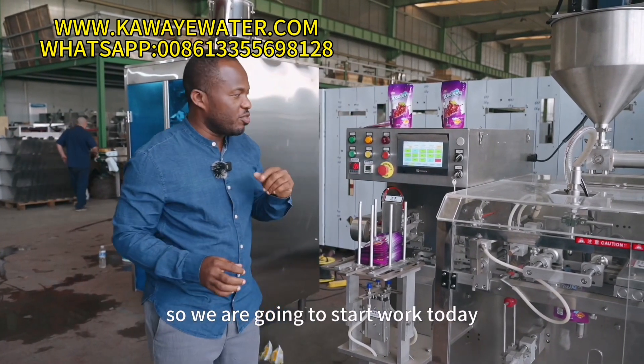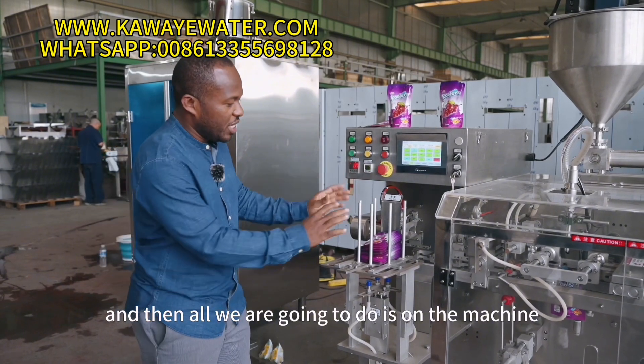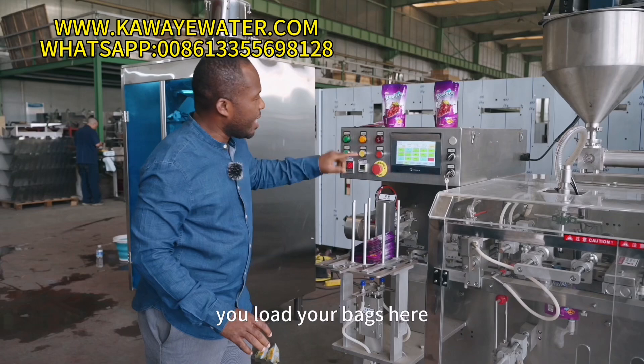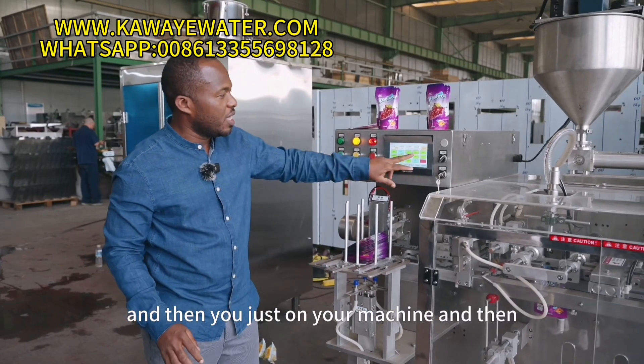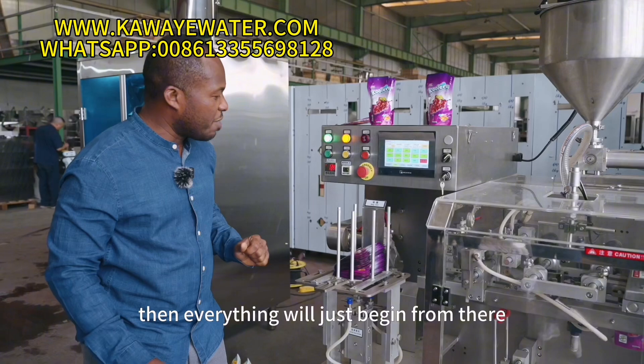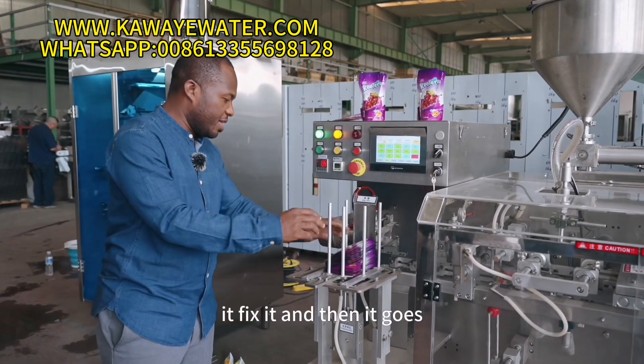So we are going to start work today. All we are going to do is turn on the machine. After you load your bags here, you just turn on your machine and then everything will begin from there. It takes the bag and then it goes.